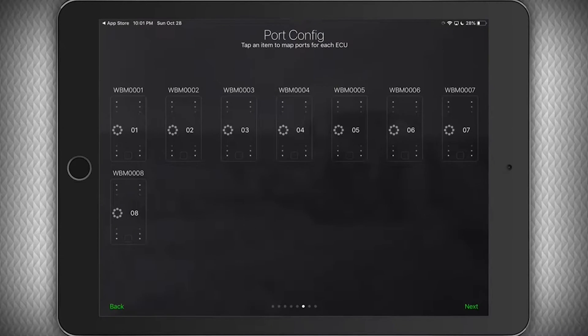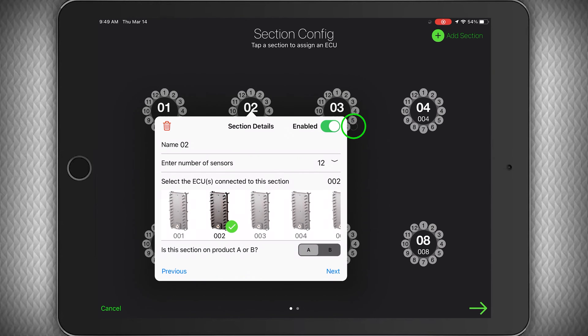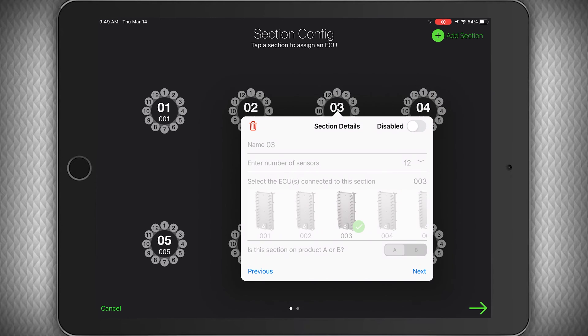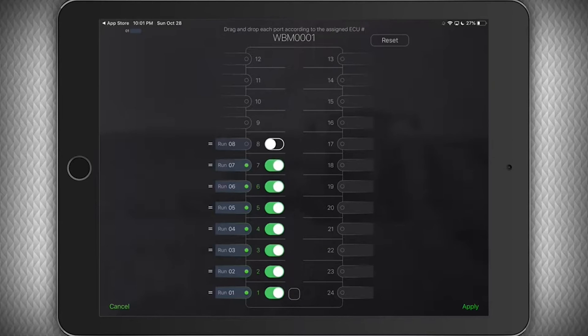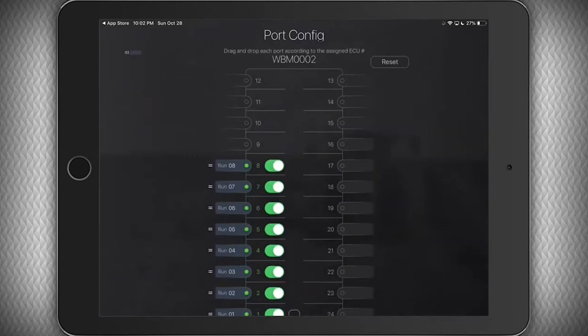The next step is to assign each port to a run on the manifold. If you installed all sensors starting with port one, you should not need to make changes here. If you need to disable individual runs on a manifold, tap the green button to turn them off. If you need to disable the manifold entirely, flip off the enable switch. If you need to change what port the auditory tube is plugged into, press and hold the run number and drag it into the appropriate port. If you ever mess up, you can hit the reset button at the top. Click apply once done and make changes to the other sections as necessary.